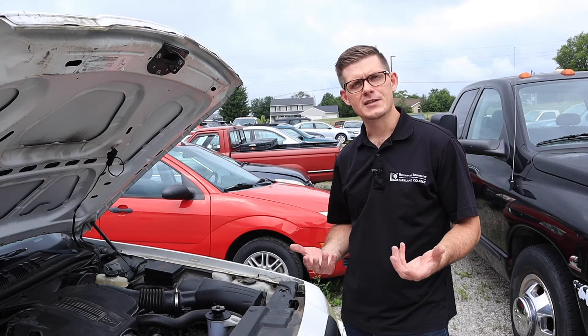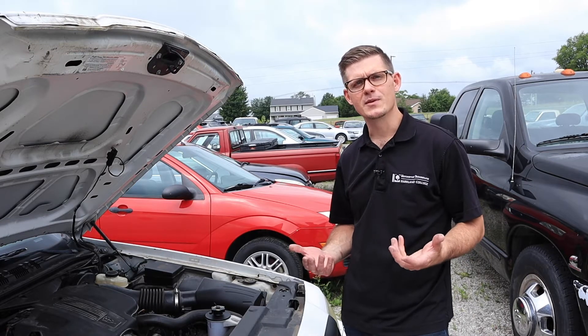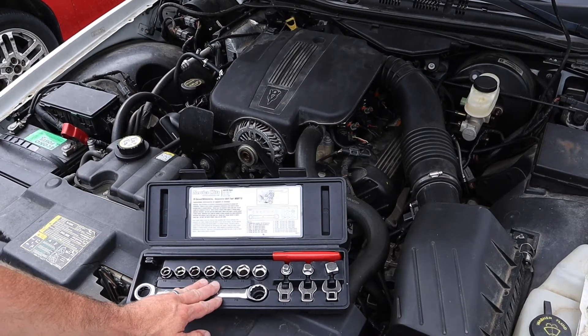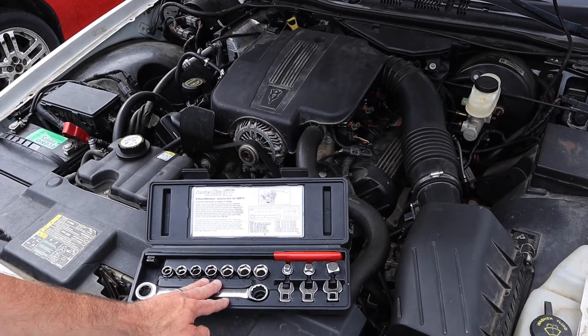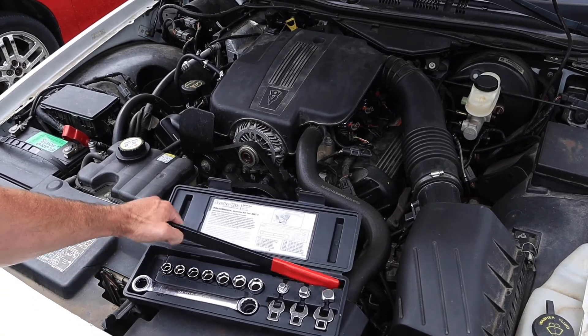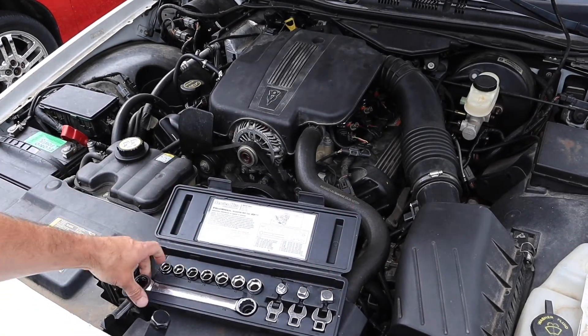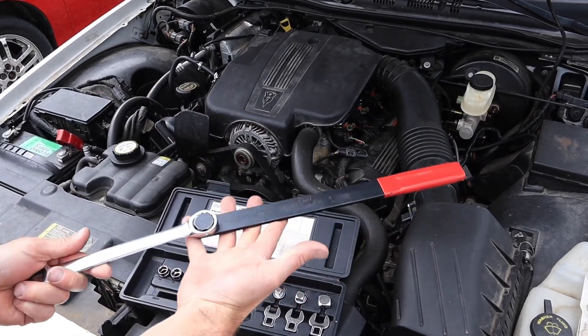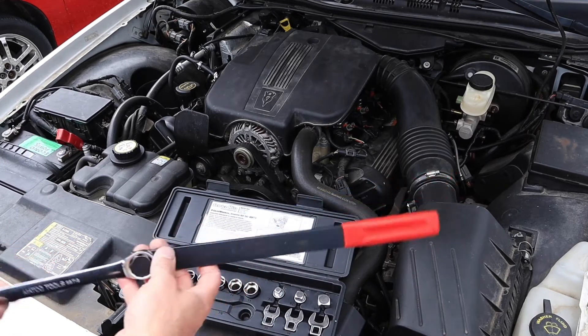There are some quirks and things to pay attention to, as well as some tools that help us in that process. This tool set here is incredibly useful when we work on serpentine belts. It is a GearWrench serpentine belt tool. It utilizes this long arm with a specialty ratchet wrench in order to make different combinations to unload the automatic tensioner.